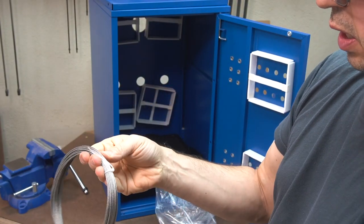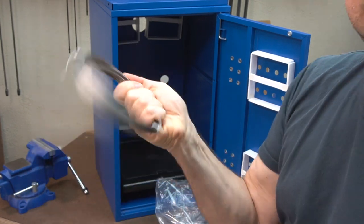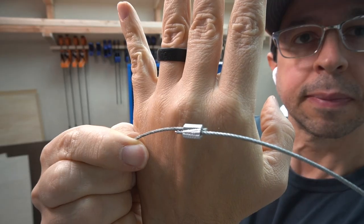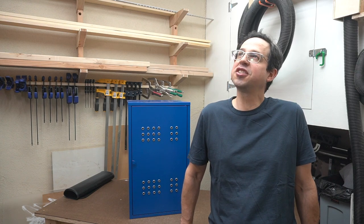I thought of different ways of doing that, and what I came up with was to create loops with this 1/16 steel cable and these clips, and then hang the shelf from those loops. Once that was done planning, I headed out to one of the most magical places for a maker — Ikea. Why, I feel like it was just yesterday.